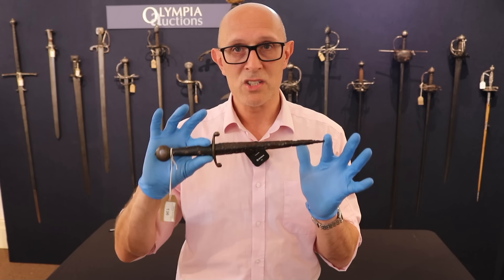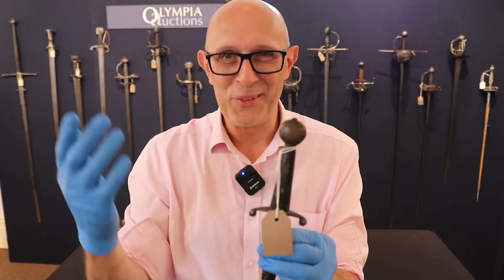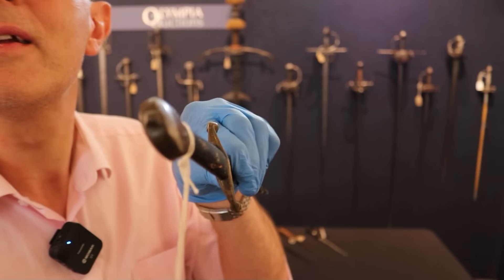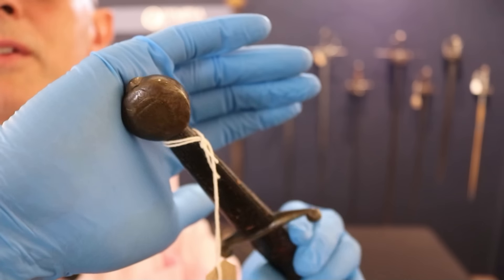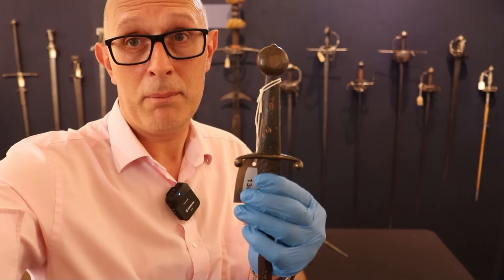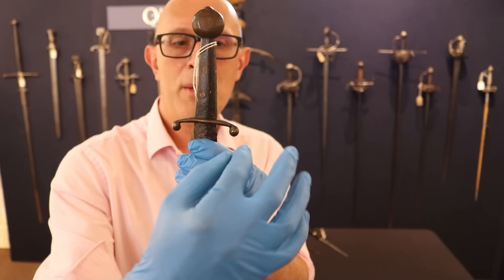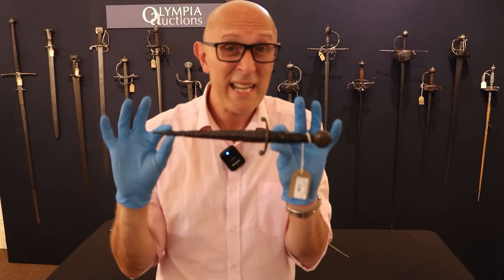So these Quillon daggers start to come around. This particular example features a copper alloy — brass or bronze, we don't know the exact composition — with a little wheel pommel much like you'd find on a sword, and a little peen on the end. You'll notice it has the remnants of some heraldic motif on each face of the pommel. The wooden grip is a replacement to make it more handleable and presentable, and the little cross guard is made of the same alloy as the pommel, with little dropped terminal ends that give a really nice balanced feel.